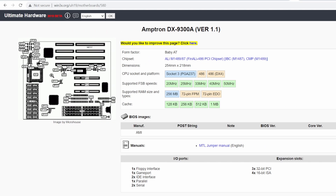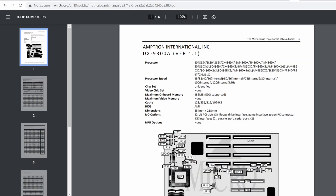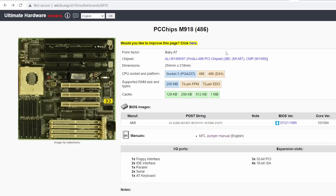I think the jumper settings are going to be the same — it looks like the same layout. Going back to the PC Chips page there is a jumper manual, but it just takes me to the Amptron 9300A manual with the alternate cache layout. Still, it gives us hope that EDO might be supported. It looks like we're going to have a 40 MHz frontside bus, and the main page tells us the chipset is called the Finale 486 PCI chipset. I wonder if this will be the 486 chipset to end all 486 chipsets.